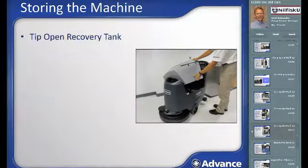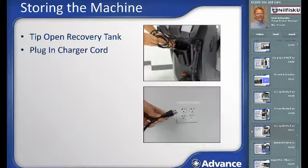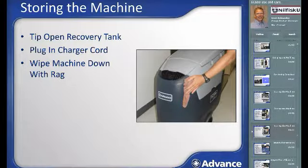Charging: tip the cleaned and empty recovery tank out to expose the batteries during charging to prevent buildup of explosive gases. When tipped out, the recovery tank lid will open a bit to allow it to air dry. Plug the on-board battery charger cord at the back of the machine into a wall outlet to begin charging. The machine needs a full charge overnight after each day's use, but it is also advisable to plug the machine in during daily breaks since batteries last longer when sitting in a charged state. Take a wet rag and clean off the exterior of the machine to keep it looking its best.